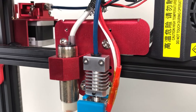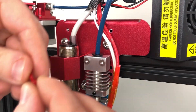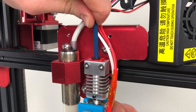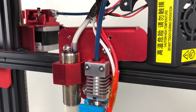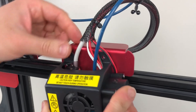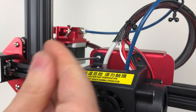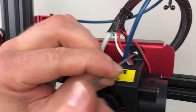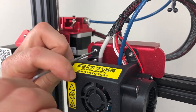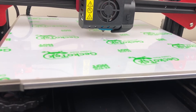Install the Bowden tube. Use the collet clip provided with the kit to eliminate any slack. Push down on the Bowden tube so it seats as deep as possible inside the cooling block. Install the cooling fan assembly. Don't forget to re-level the bed, as after installation the height might have changed a little bit.